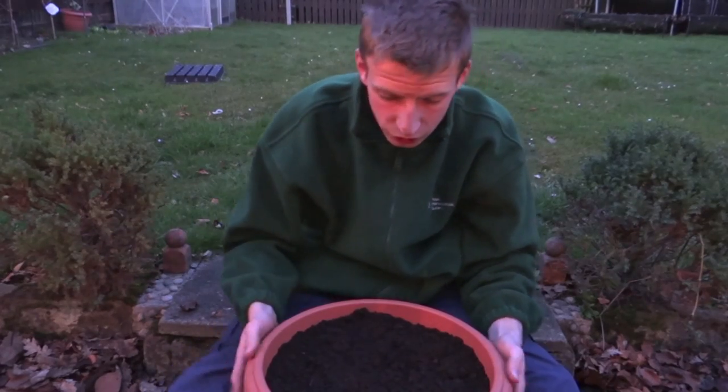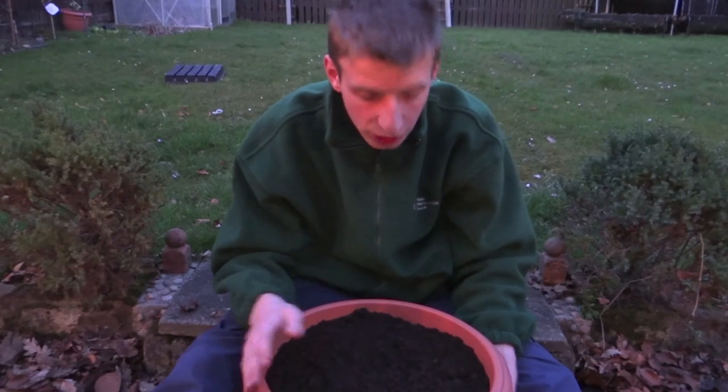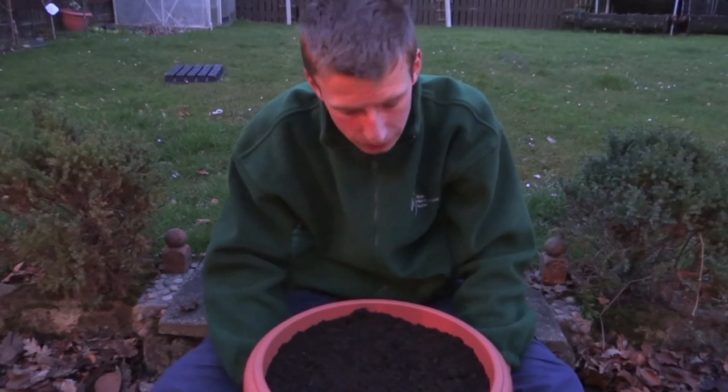Position them where you want to grow and then just leave them to it. Later on in the season I'll show you the progress on how these are doing, and also show you what feed I'm going to be using to hopefully boost them up to their maximum potential.